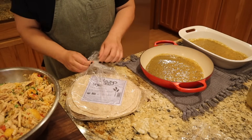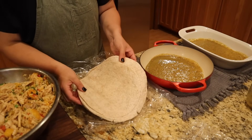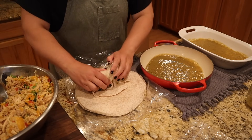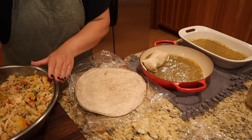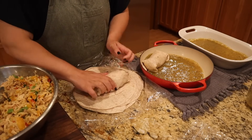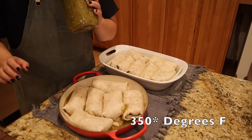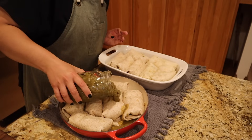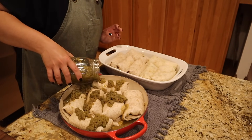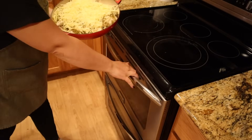This enchilada is going to be perfect for dinner tonight since I'm also making the corn salad. I have whole wheat tortillas — I take some filling, roll it up, and lay it in the dish. You could use beans instead of chicken or make it vegetarian. The oven is preheated to 300 degrees and dinner is going in. Since there's no cheese in the filling, I'm putting a good amount of cheese on top.